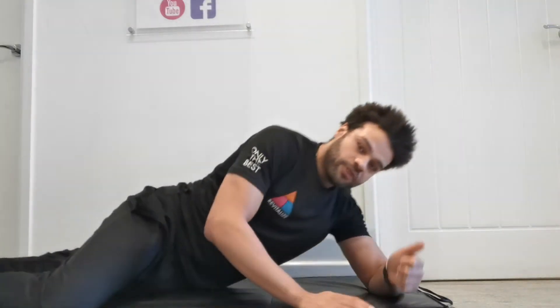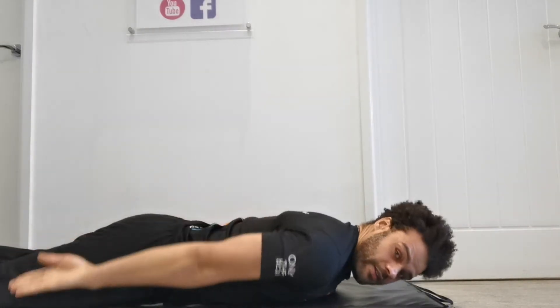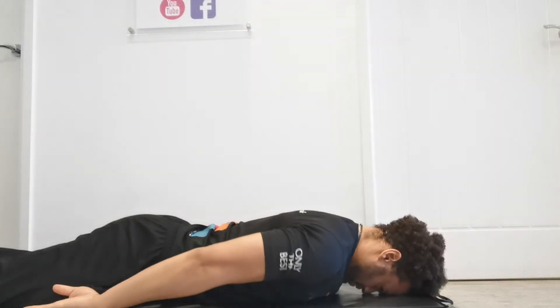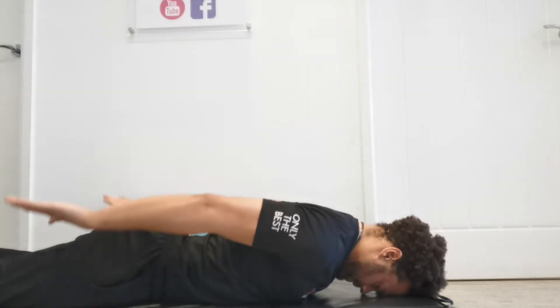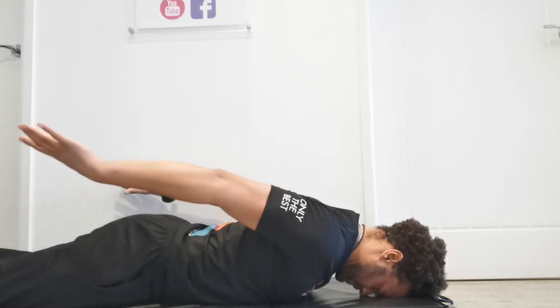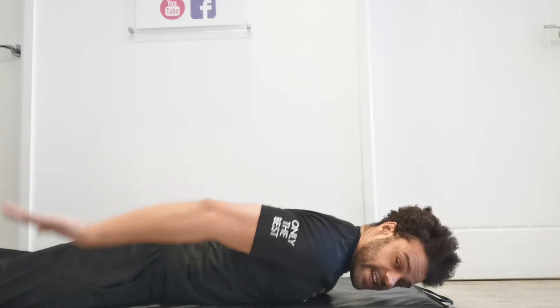You're going to lay on your front and first we're going to do the L's. From here, you're going to have your head on the floor and relax your arms by your side. You'll see my shoulders are dropped — we're going to pinch the shoulders together and then take the hands up toward the ceiling as far as we can, keeping them nice and close to the side. Up and down, squeezing the shoulders together to this position and back down. You'll do that 10 times.